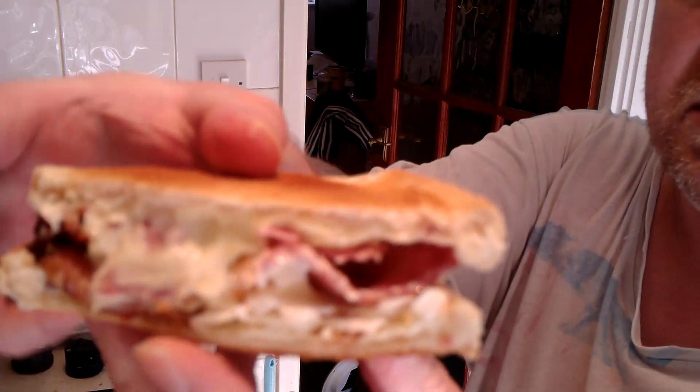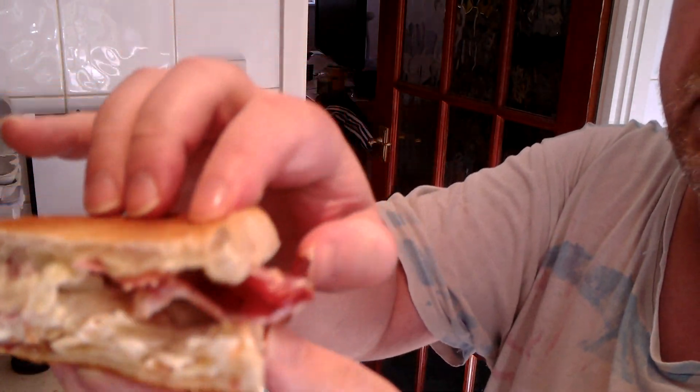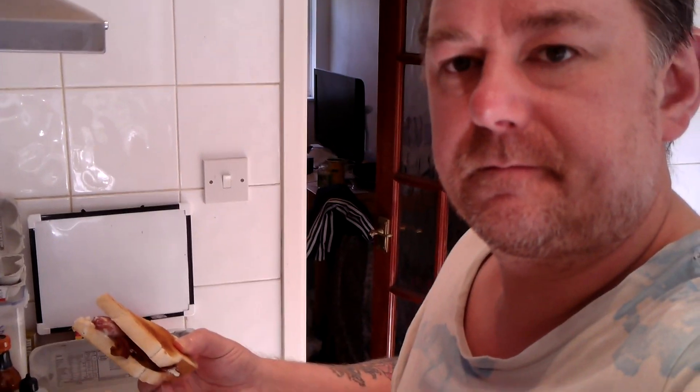Now, it's quite a thick sandwich. There you go. Anyway, let's give it a try. Mmm. Quite nice. It tastes a whole lot different than the regular bacon sandwich because we've got a whole lot of other flavours in there — the coleslaw, the salami, chorizo. It kind of takes the taste away from the bacon, but yeah, it's very nice.